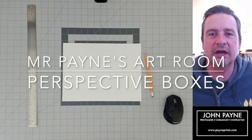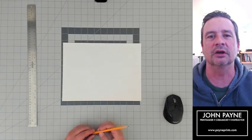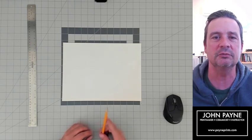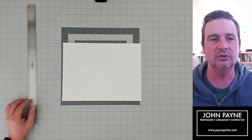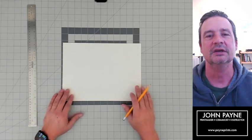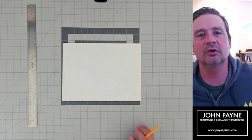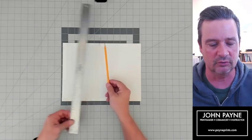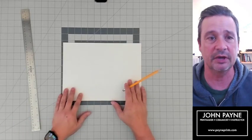Hey, one more time we are going to meet up here live on YouTube. I am Insane Pain and I am going to be your art teacher today. I'm going to be teaching you a little bit about perspective. There are a few things we're going to need: a pencil, a ruler, and some paper.